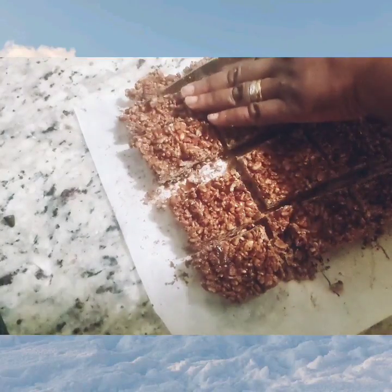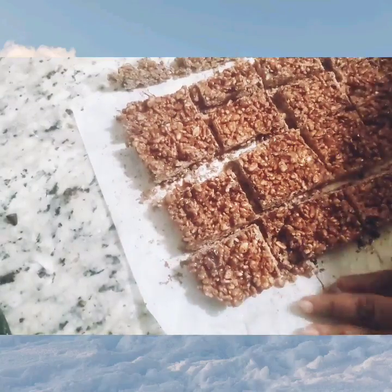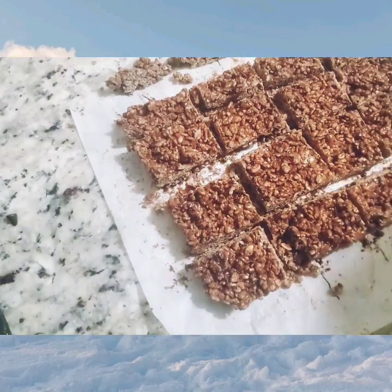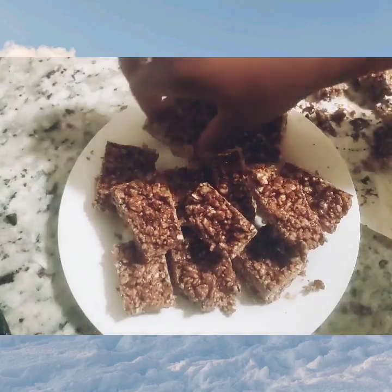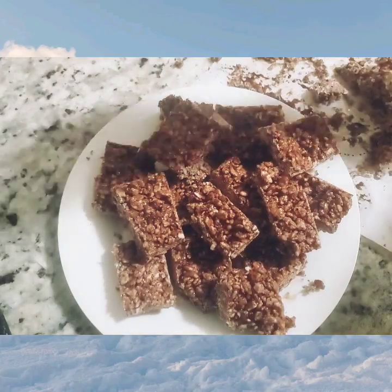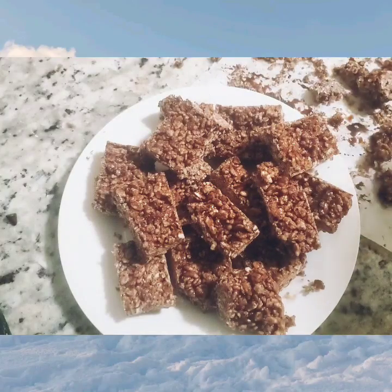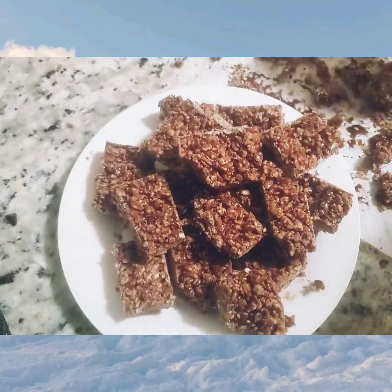Like, comment, ask a question — would you try this? Where would you eat it? What would you use it for, breakfast or just a snack? This is also good for kids to take to school. Thank you for watching, please like and comment, see you back soon — bye bye!